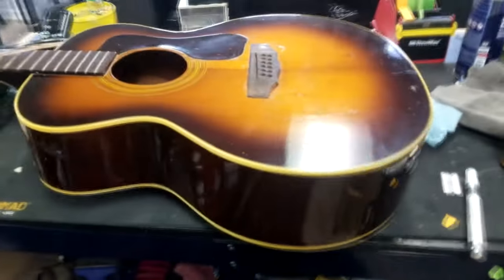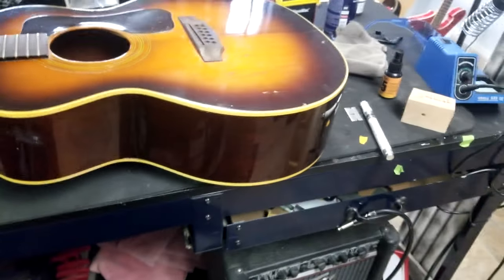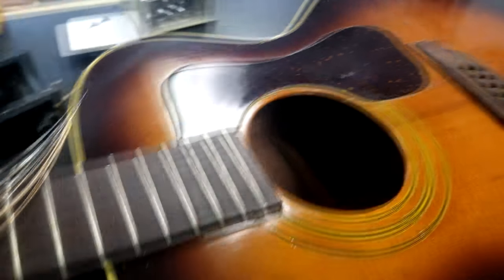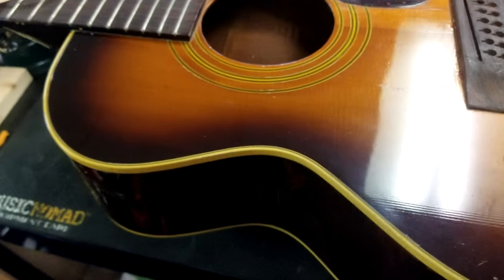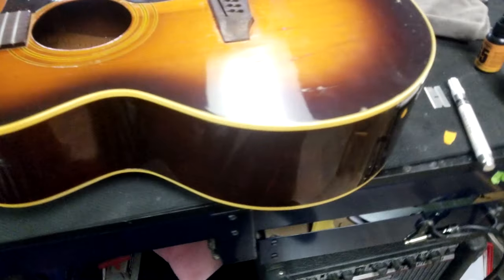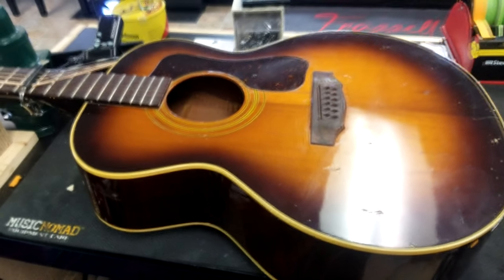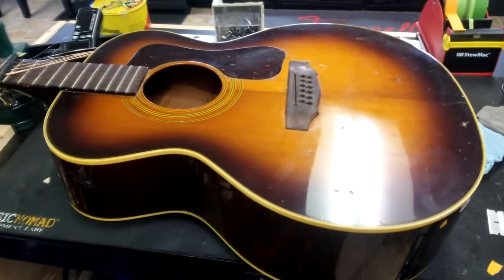Right now just a few things - I'm gonna polish up the top the best I can. We got a cleat glued in with that crack. We're gonna go through, clean and polish up this guitar. It has definitely been played and been through the ringer.